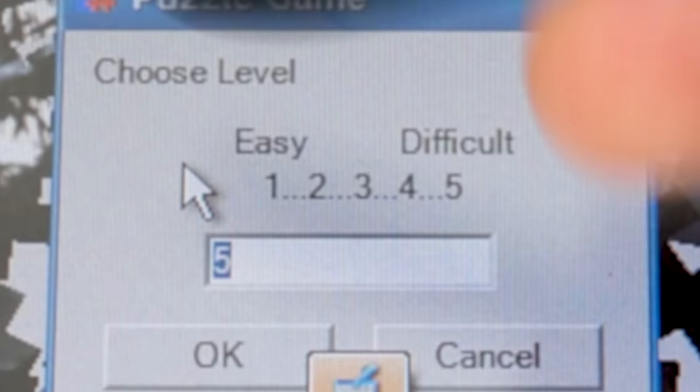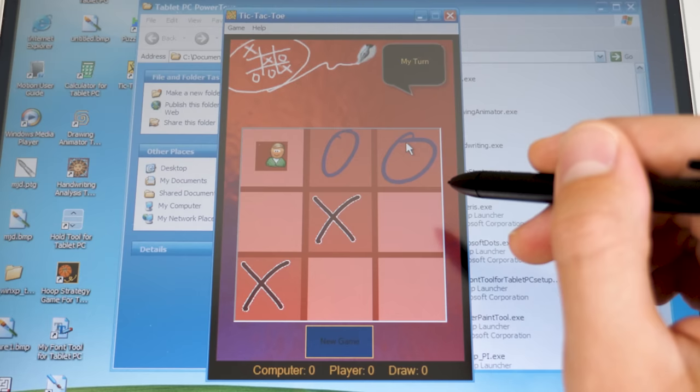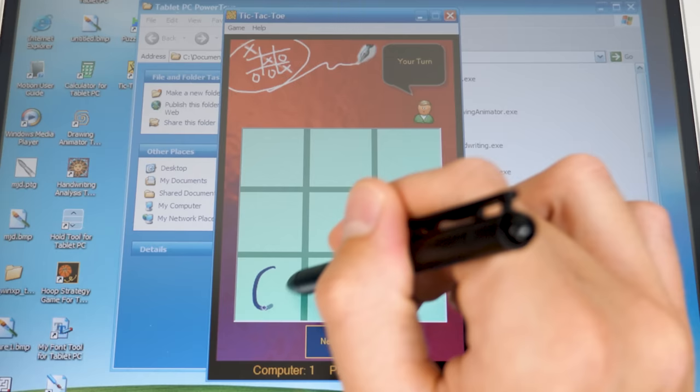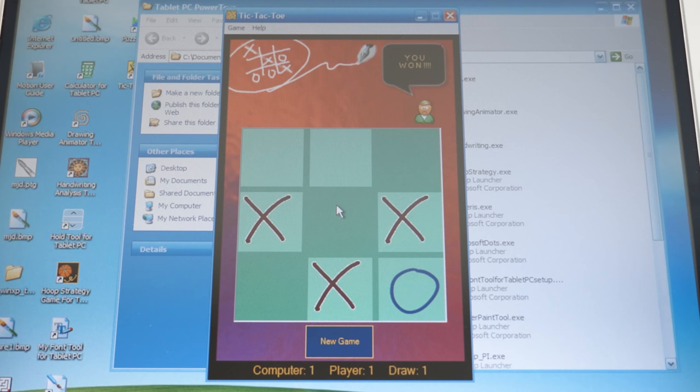While we're on games, let's take a look at Tic-Tac-Toe. It's just tic-tac-toe with your stylus — nothing ultra special. The computer wins the first round because I didn't see its move coming. Second round, I win. That's all there is to it.